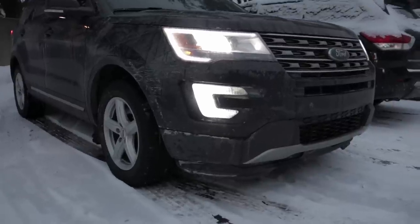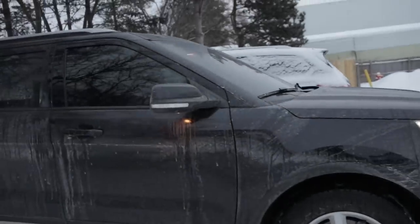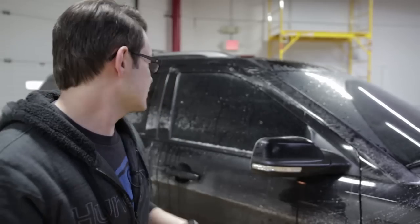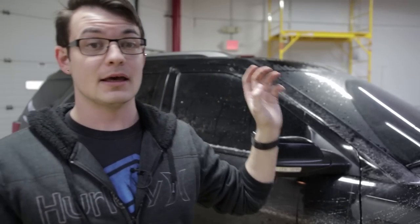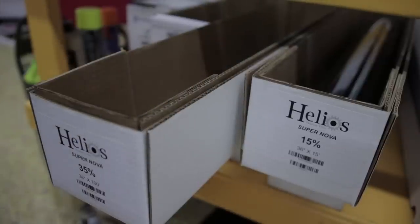Today we're going to be removing the film off of this car. This is my 2016 Ford Explorer and I have 35% tint on it right now, including 35% on the windshield. What I'm going to be doing is removing the film and replacing it with another film called Helios Supernova, which is a higher end heat rejection film.